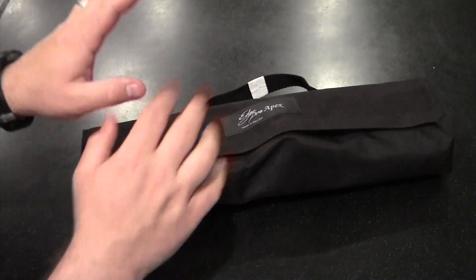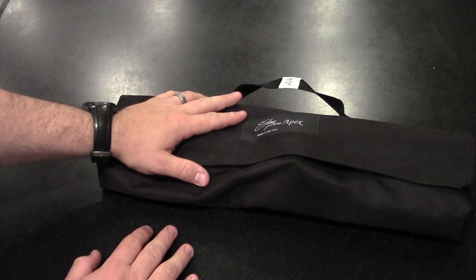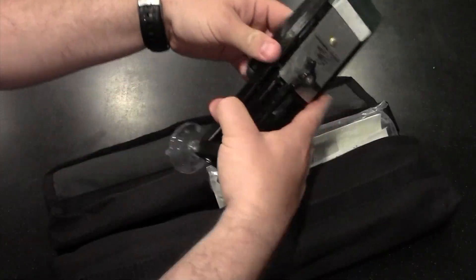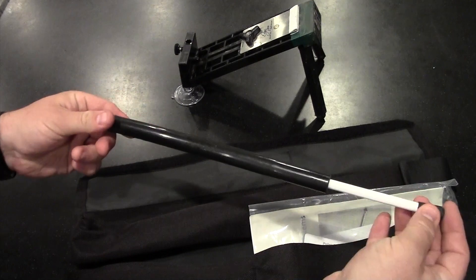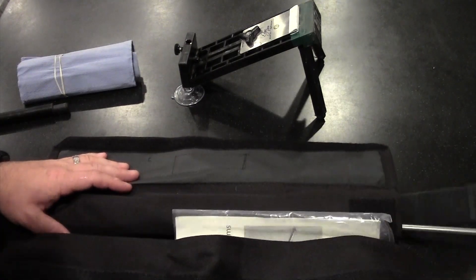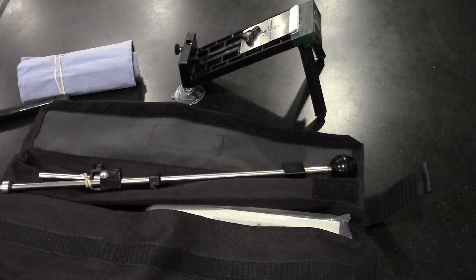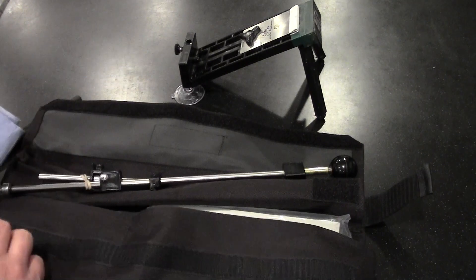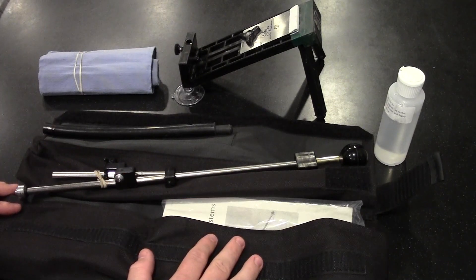Here's what comes with the Edge Pro Apex. You get this little bag — I got the A4 model, which designates the number and variation of sharpening stones you get. You'll have the main body of the platform, fold out the little arms, some directions, a little sharpening stick, the stones all wrapped up nicely, the pivoting arm in its own compartment, and a small bottle you can fill with water to wet your stones as you sharpen. This is the A4 version as I purchased it about six months ago.